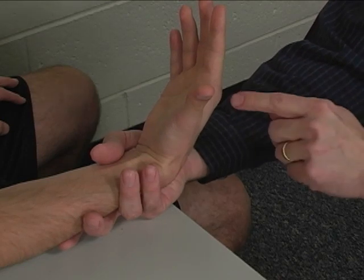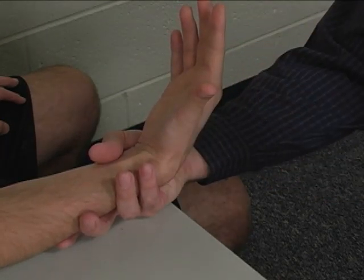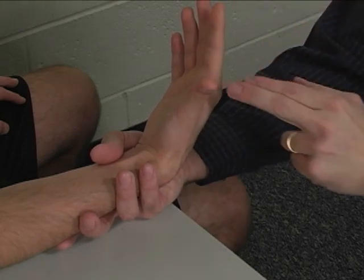Resistance is applied to the second metacarpal head, basically straight down, or in a direction of wrist extension and wrist ulnar deviation, which combined brings us straight down.